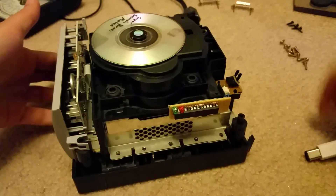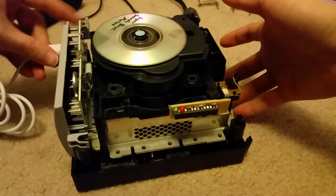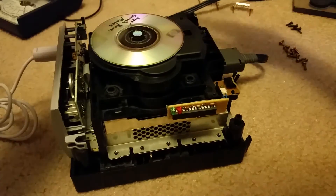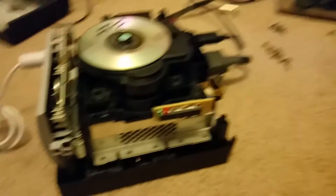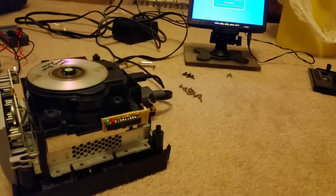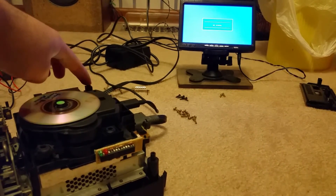I'll fire this guy up and you can see that it indeed does work. Let me get a controller in there, video cable, and power. I have an LCD set up as well so I'll try to get everything in shot as best I can. Let's fire it up.